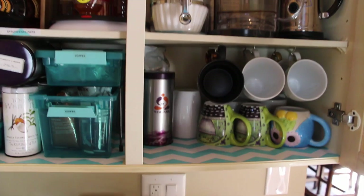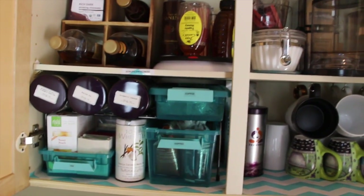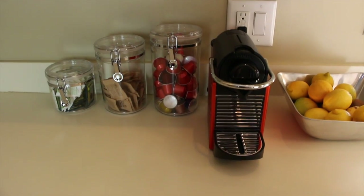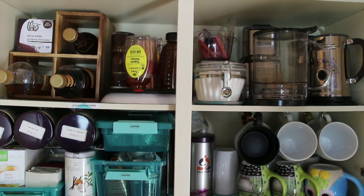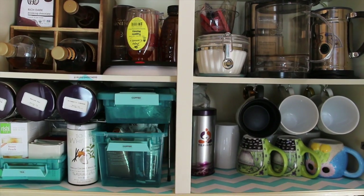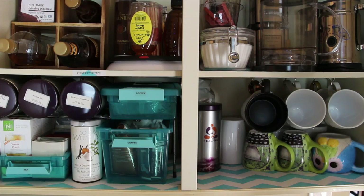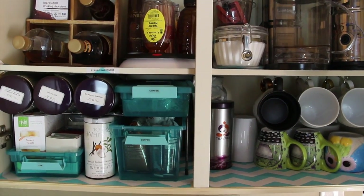All in all, that is our coffee and tea cabinet, and down below we just have a simple setup. I hope you guys enjoyed and hopefully I gave you some good ideas. I'll see you guys next week in my next video — bye!